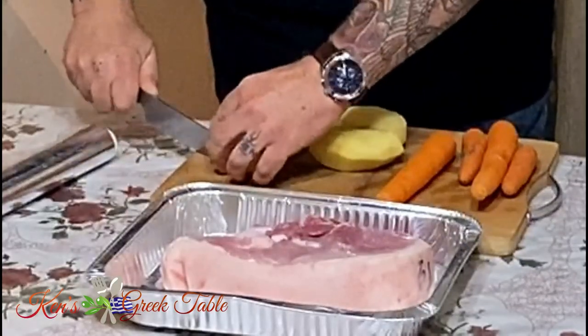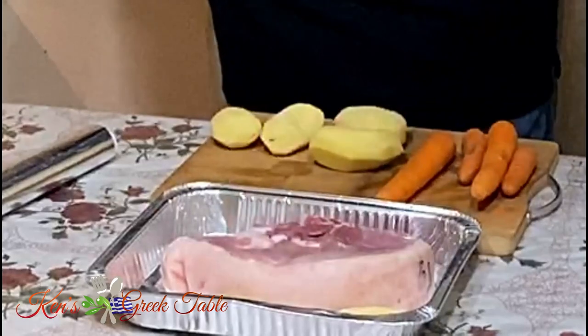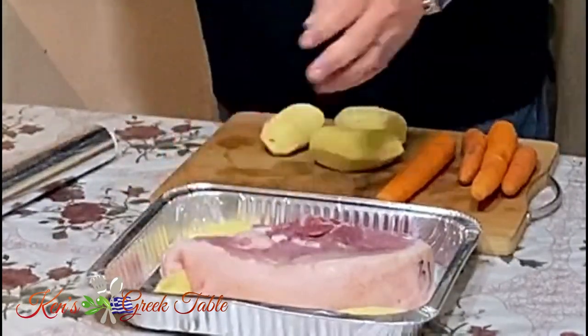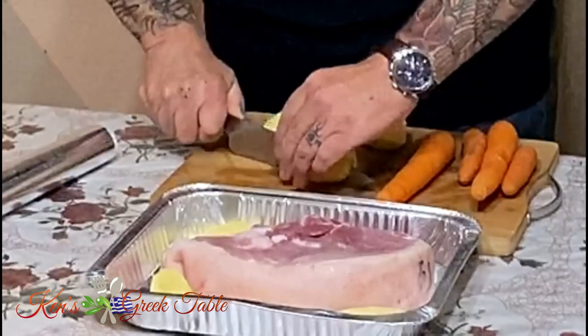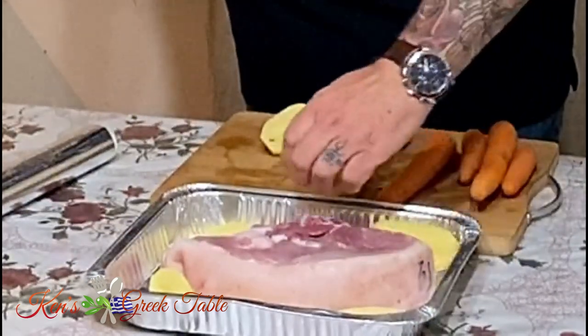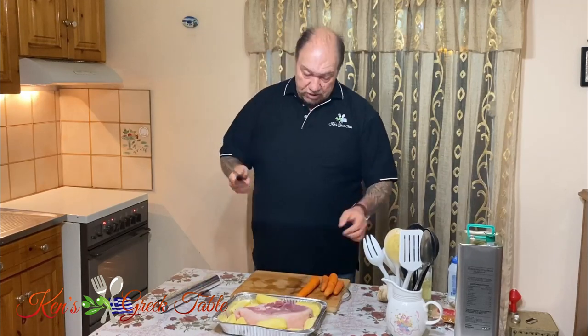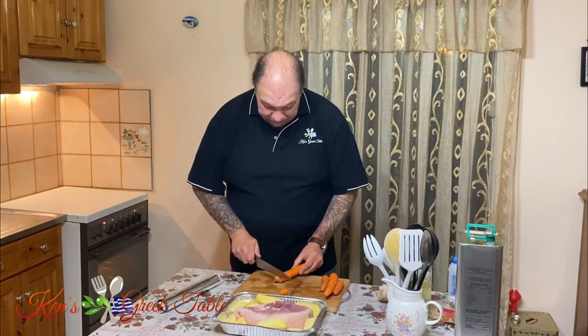I'm going to take a couple of pounds of potatoes, cut them in half literally, and just scatter them throughout the pan. Nothing complicated at all.